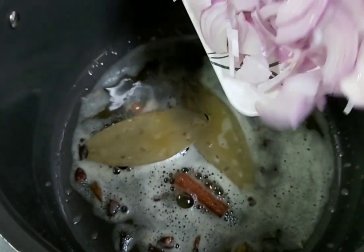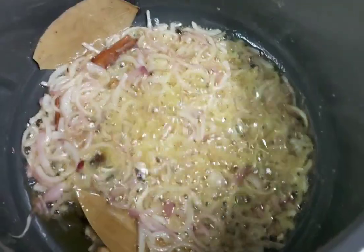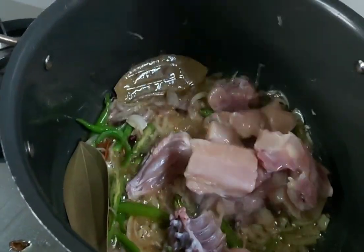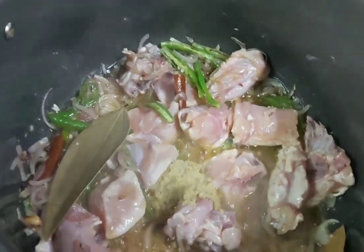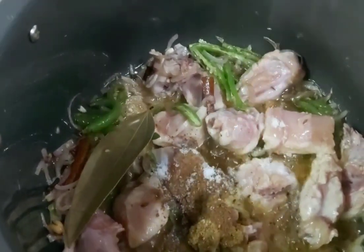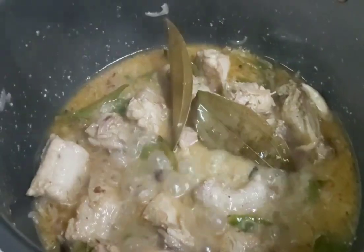Add the chopped onions, then add the chicken. Add 1 tablespoon of ginger garlic paste, 1 teaspoon of coriander powder, and 1 teaspoon of garam masala. Mix everything together.